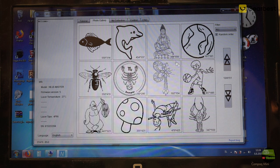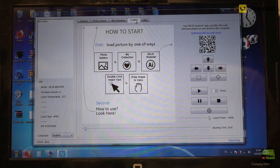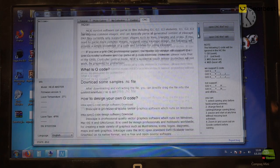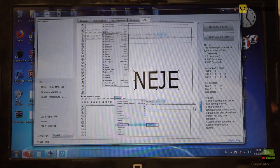Nice, but the pictures are all pretty small resolution. The next tab is My Collection — here are the pictures we send with the application, more about that later. Then we have the Control tab where we control the machine or drag a picture into the field. If you want to engrave just text you can do it with a double click. And the last tab is CNC, where we can import DXF or NC files. If you have an internet connection a manual also appears showing how to work with G-code.